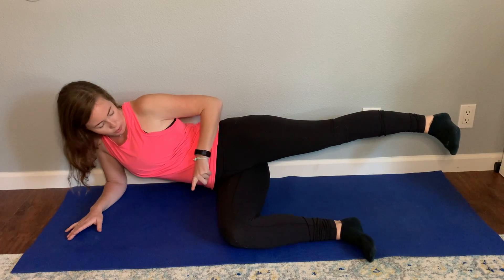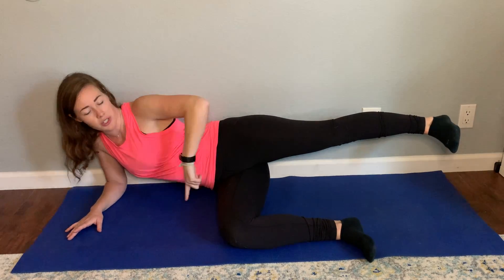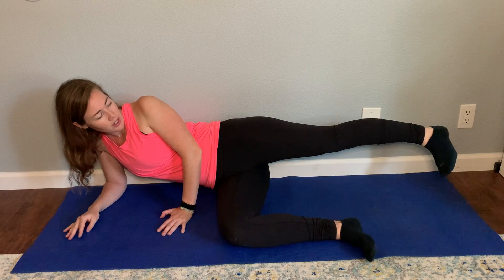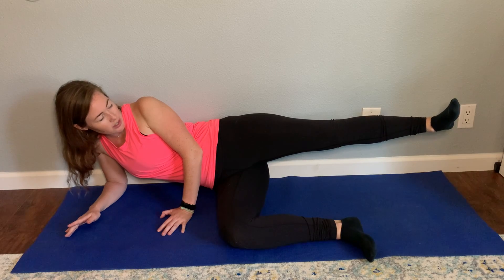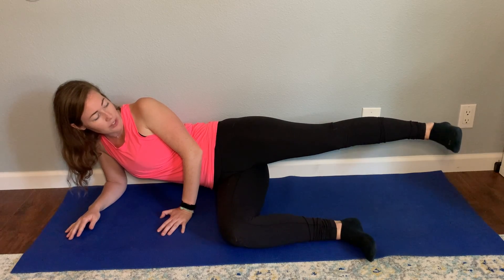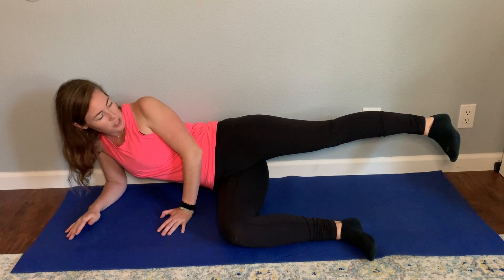If you're away from the wall, you just want to make sure your belly button is facing forward and not rotating up towards the sky or towards the ground. Rotating down towards the ground with my foot shows me how much internal rotation I have. Then rotating back up towards the sky shows me how much external rotation I have. I'm going to go through about five to ten of these, nice and slow, trying to make it as smooth as possible.